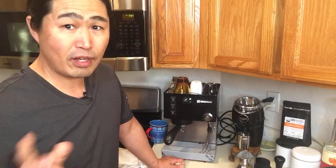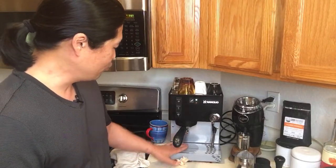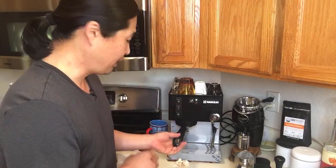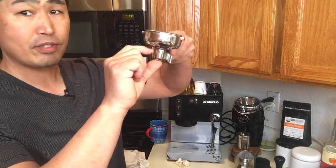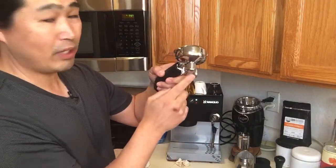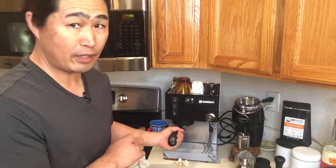Edmund asks why I chose the Rancilio Silvia over the Gaggia Classic. I love the look of the Silvia aesthetically, and also the height from the portafilter to the drip tray base — the Gaggia Classic is about that tall. So there's more space to fit my scale and cups at the same time. With a bottomless portafilter I'd save some space, but I do like using a spouted portafilter.